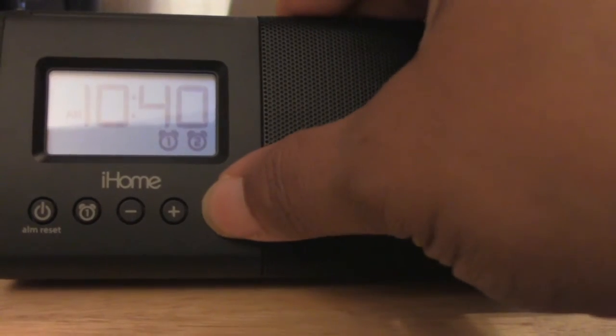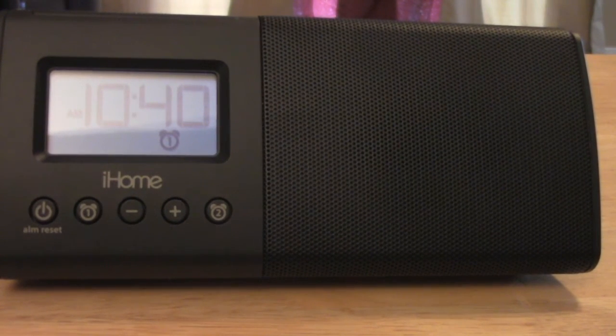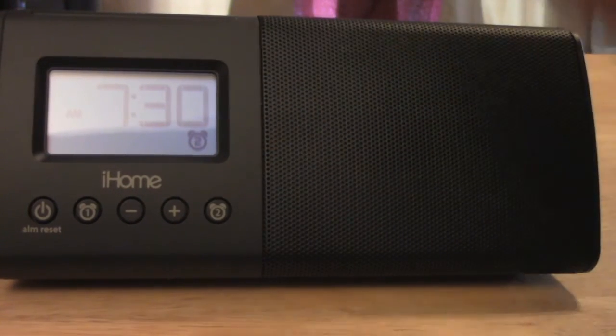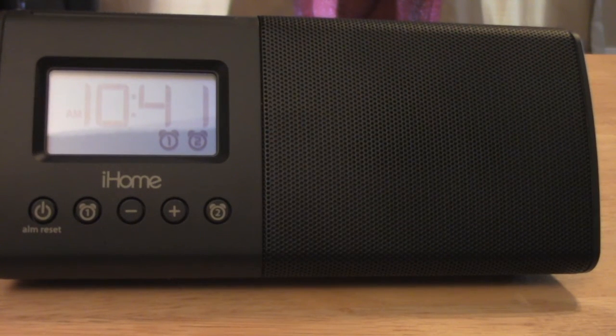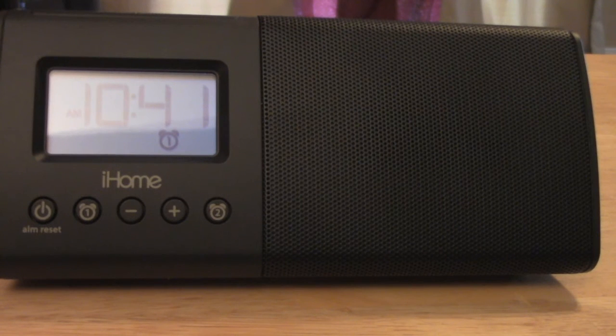Let me walk through alarm two one more time. Press the alarm two button once to display the current alarm time, then long press it — now it's set and you'll see the alarm two indicator on the display. To turn the alarm off later, press it once to verify the time, then press it again and it beeps twice to confirm the alarm is removed.